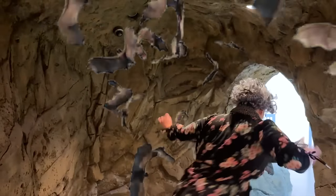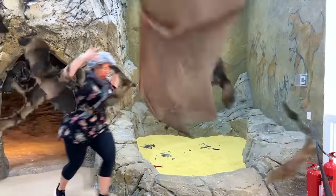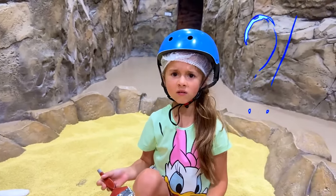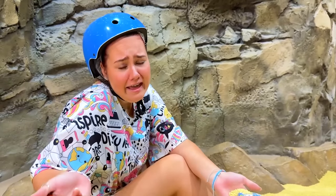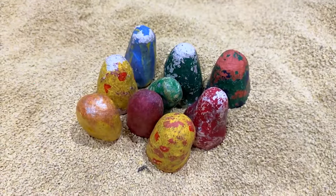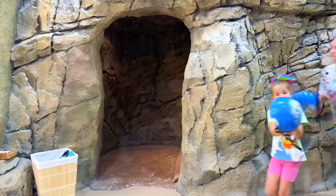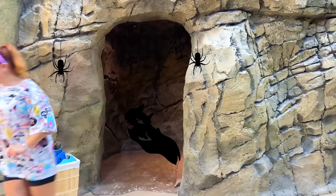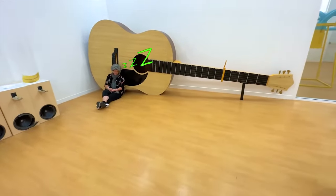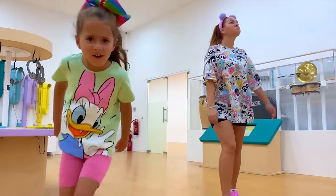Whoa! Ah! Ah! Granny? The cave. Yay! Ah! Whoa! Ah! Wow! Ah! Ah! Ah! Ah! No.